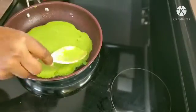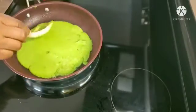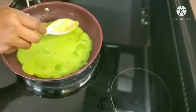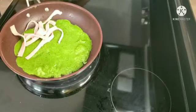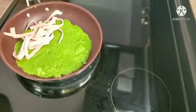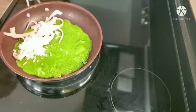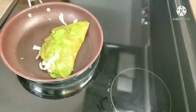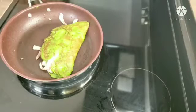Let's cook it in the bowl. Put a bit of water to it. Cut off the lid, cut around the lid.